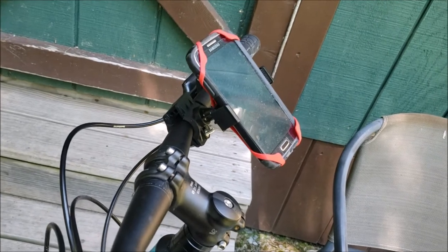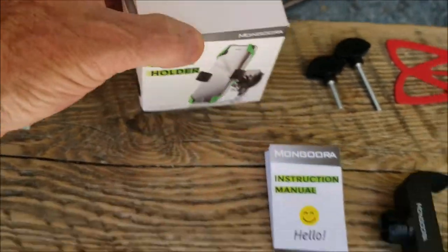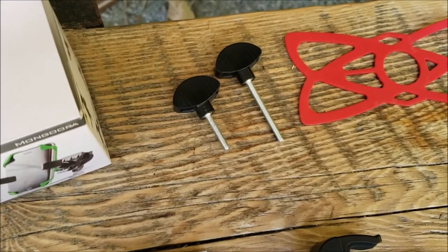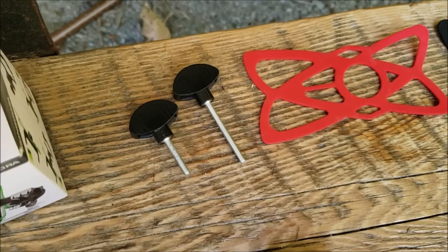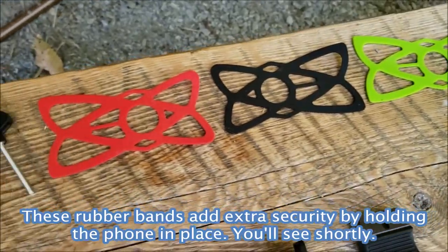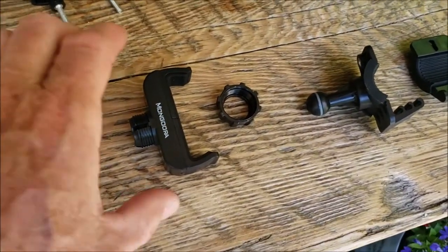I'm going to take it off and show you the contents of the box. This is the Mongura bicycle phone holder. It comes with an instruction manual, which is very helpful. It also comes with two different size screws that tighten it to the handlebars — you'd use the longer screw for a wider section of the handlebars or part of the frame, but the shorter one works perfectly for where I'm using it. It also comes with three different colored rubber bands for securing the outside of the phone.